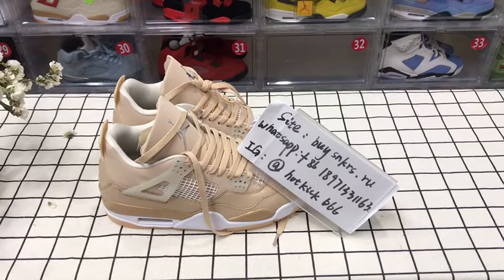If you want to get your pair, you can find them on my website. My website has lots of styles. You can check. If you have any questions, you can DM me through that info on my WhatsApp and Instagram.